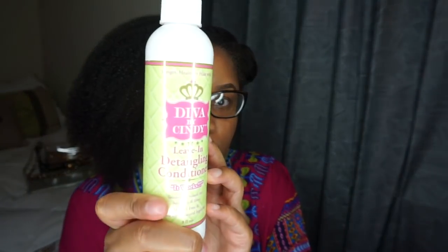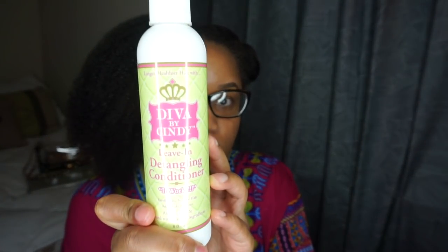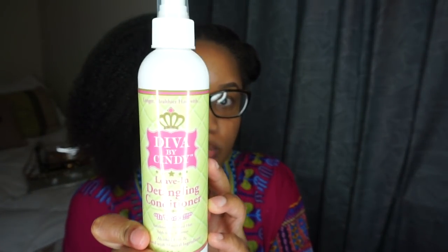Now I'm going to apply the Diva by Cindy leave-in detangling conditioner to my hair section by section.